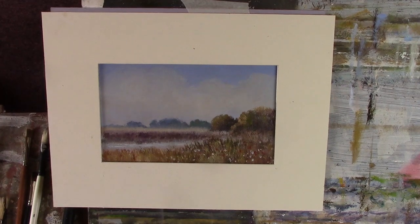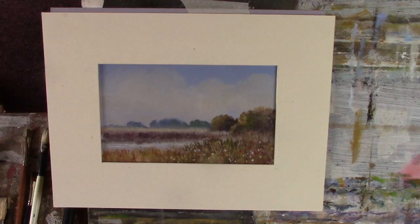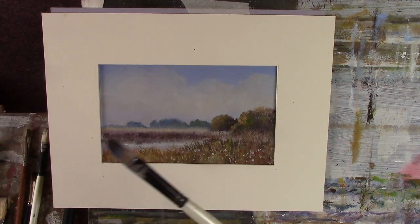Hi folks. I've just done another salt marsh — I've done it for my patrons. I did an oil painting showing how I paint trees without any detail, just doing texture, and I've used that brush and this lovely number 8 Graduate Daler-Rowney flat.